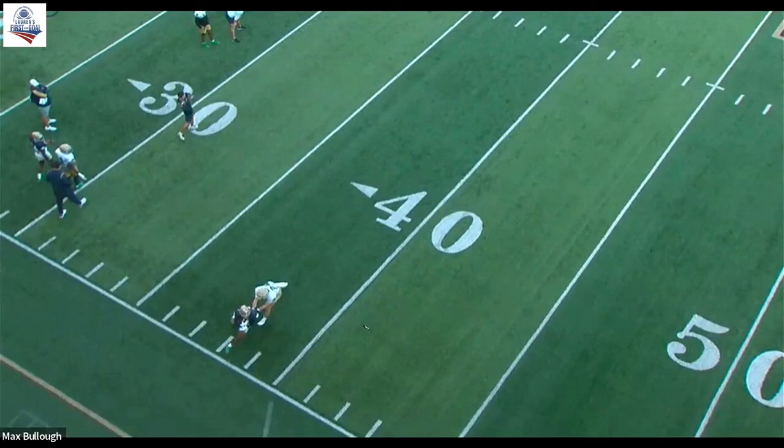That's really important that they understand that. Listen, you get beat on a two or three yard out — go make the tackle, we'll give you a high five, we'll live to play another down. You get beat on an angle, you're coming to sit next to me. So the expectations are clear and realistic and we all understand them.